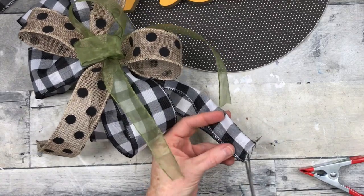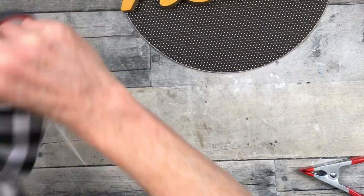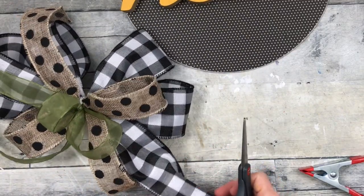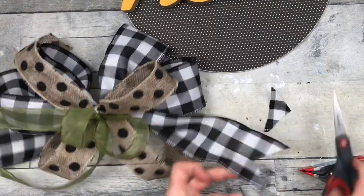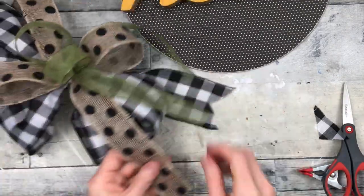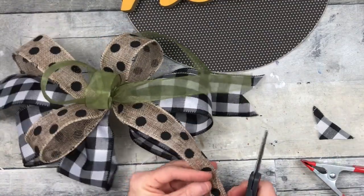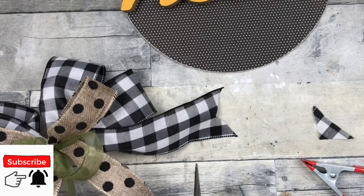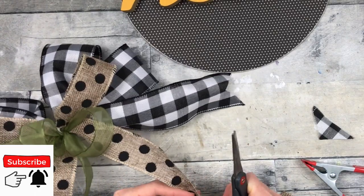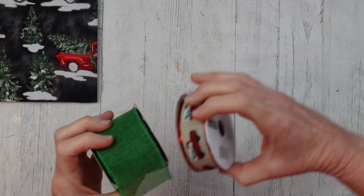You can dovetail or finish off your ends however you choose, and you're left with this pretty — actually, it's a pretty big bow. Be sure you fluff it out. A lot of what really makes your bow look gorgeous is fluffing the bow out, which means pulling up and making those loops round and full. Don't leave anything laying flat. Try to separate your textures.